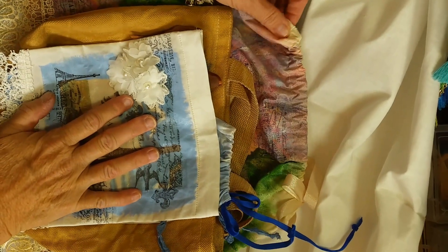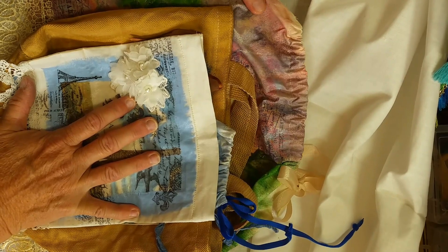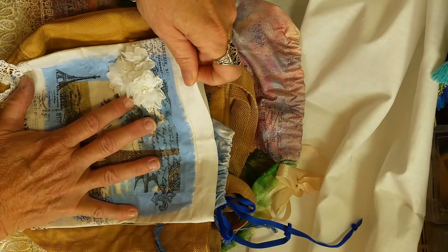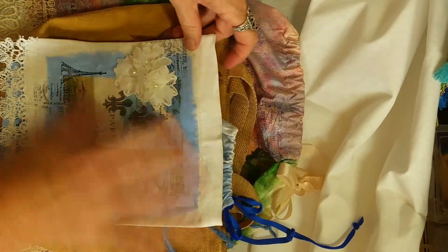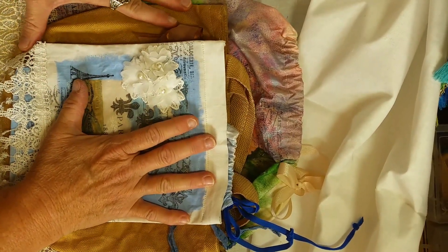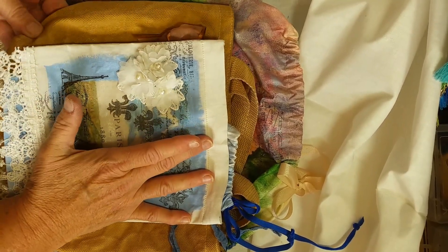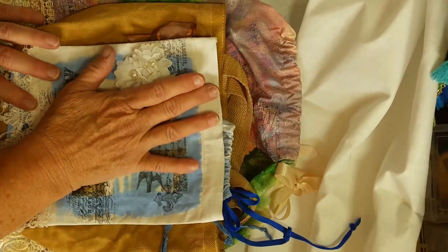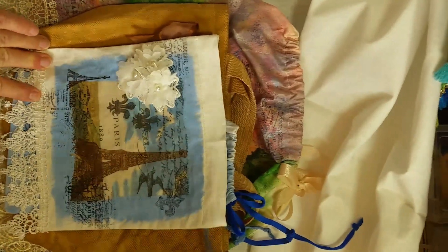Hello, my crafty friends! It's Pamela from Gypsy Girl Crafts. I wanted to show you today some little bags that I was inspired to make after seeing Jeannie Dreamer's video. She is so positive and happy all the time, just a wonderful crafter. I love watching her videos and I will link her channel down below so you can go see the wonderful things that she makes.